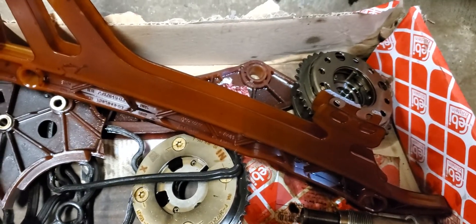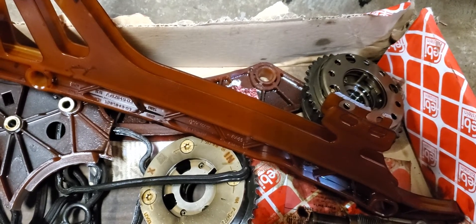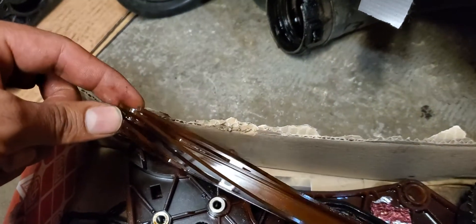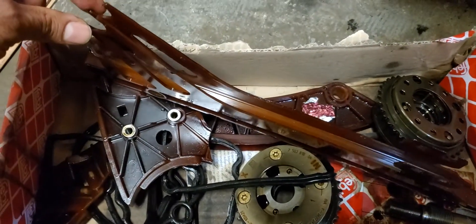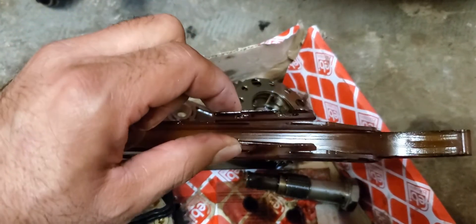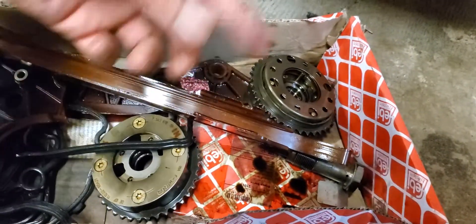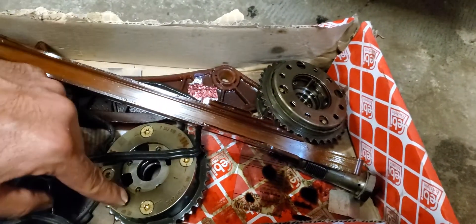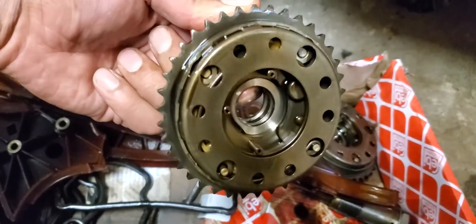You can buy this as an aftermarket kit. You don't need to buy the brand-new BMW part, which sells for $900 to $1,100. You can see the broken part — it's very thin, and that's the main problem with the BMW N20 engine and other four-cylinder engines. They made the timing guide so thin and it's plastic, which is the main issue.